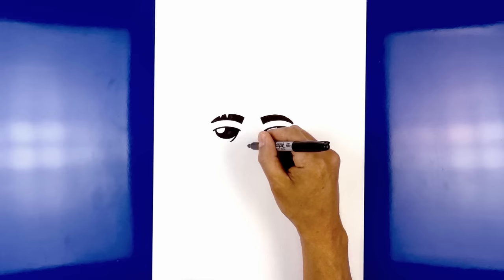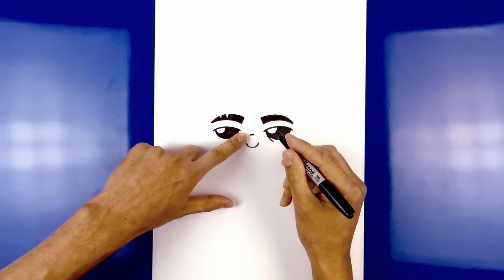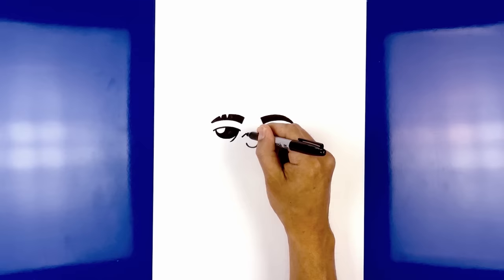Now we're gonna move in towards the middle and draw the tip of the nose — draw a U shape, starting from the left, curve down in the middle and then back up. Move up and draw a short curve going in the opposite direction for the bridge of the nose. Let's add two hash lines along the side of the nose. Starting on the left, draw one angled line coming down, step down and draw that same line, then flip it over on the right.